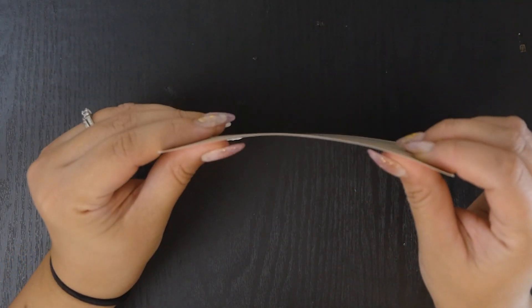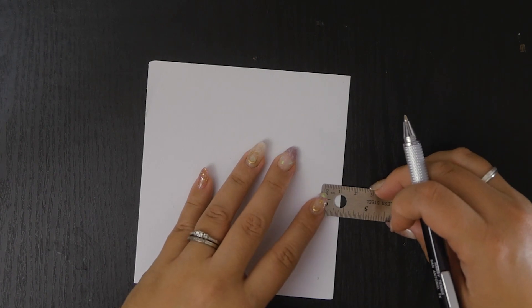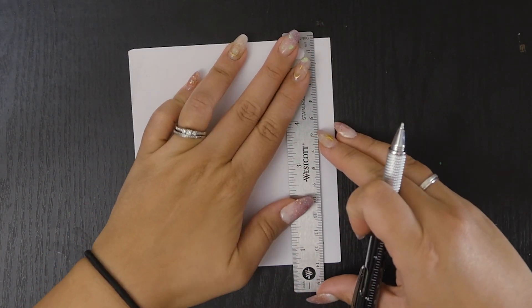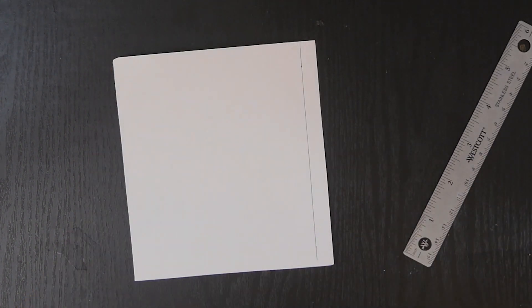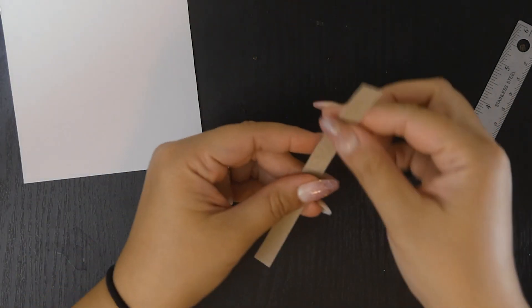Take some cardstock or any kind of thick paper - I'm using some thin cardboard I had around. Mark how thick you want your thimble to be; I did one centimeter. The thick one I made is about half an inch, so either of these or somewhere in between is a good starting point. Cut a strip long enough to wrap around the ring mandrel a couple of times, since multiple layers will help strengthen it. I ended up cutting a couple strips and taping them together. Also cut a piece of bias tape a little longer than the size of your finger.